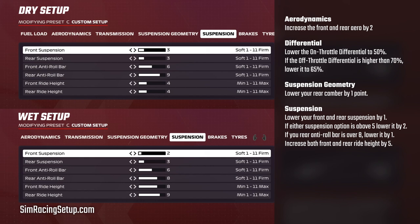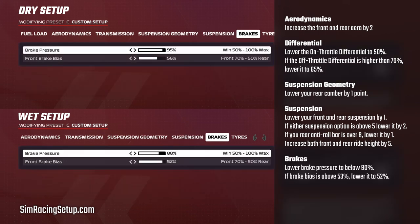Then if you're running stiff rear anti-roll bars above about eight, lower it by one point. Then crank up the ride height by about five points — this will ensure we have good ground clearance, which is oh so important in the rain. Then we go on to lower our brake pressure to 90% maximum, and we move our brake bias more rearwards to take pressure away from the front axle. We tend to set a maximum brake bias of about 52% in the rain.